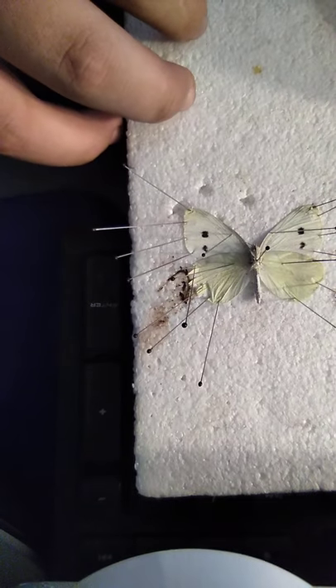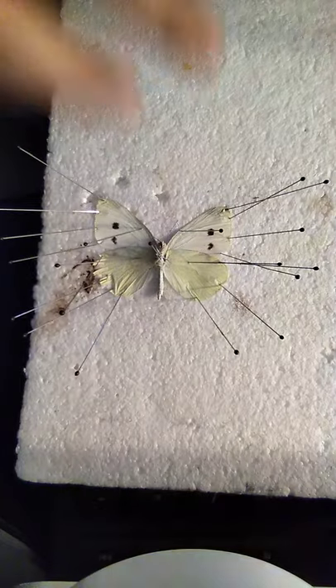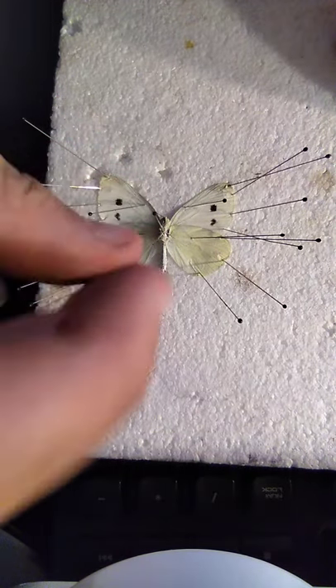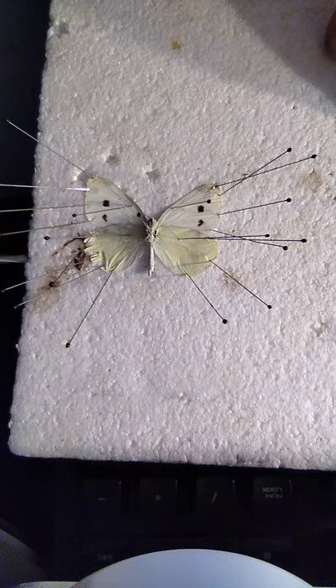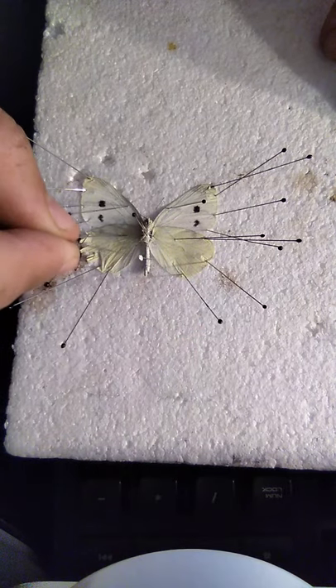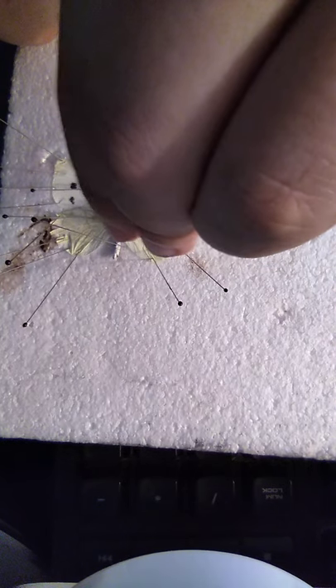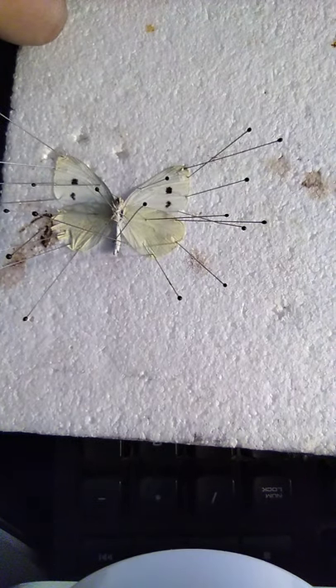And there you go — that's your pinned butterfly. Now sometimes if the abdomen is not straight, I take pins and brace it, just like that.